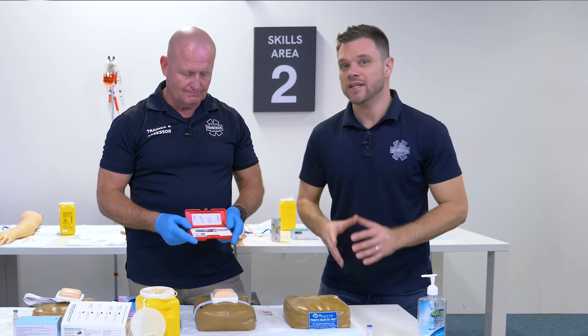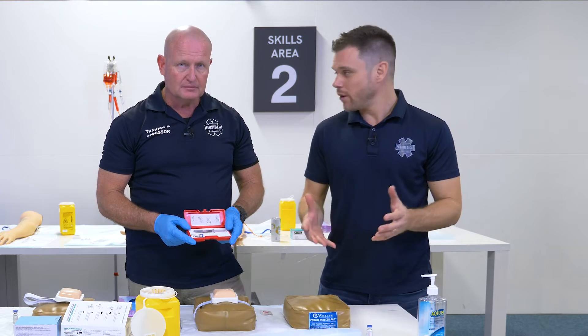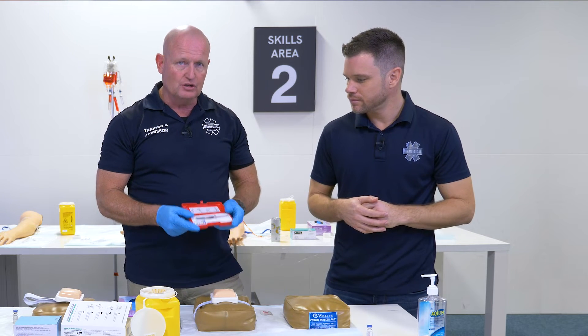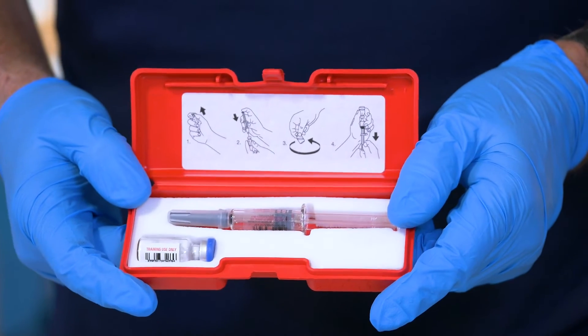In this video, trainer Jens is here to demonstrate how to draw up medication. At workshop one, we're going to be talking about glucagon, which is for our symptomatic hyperglycemic patient.